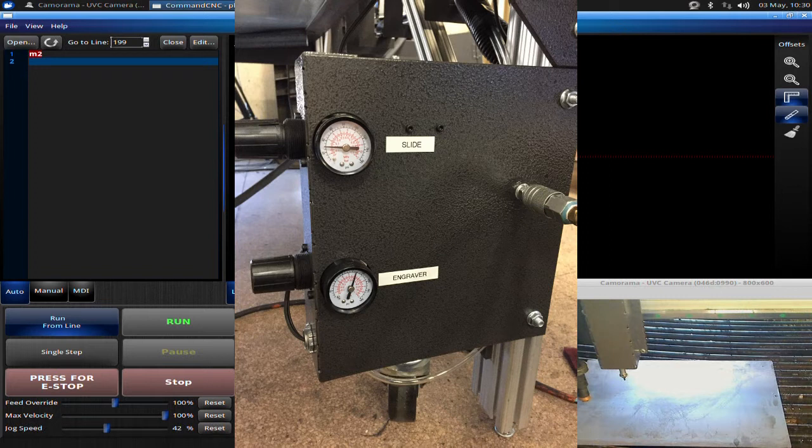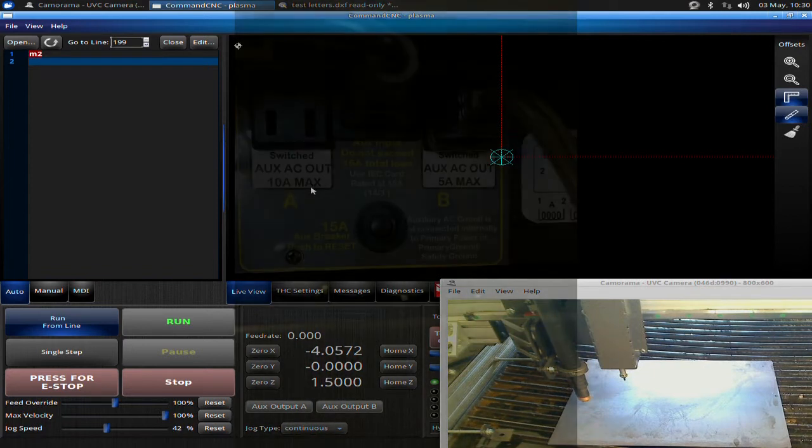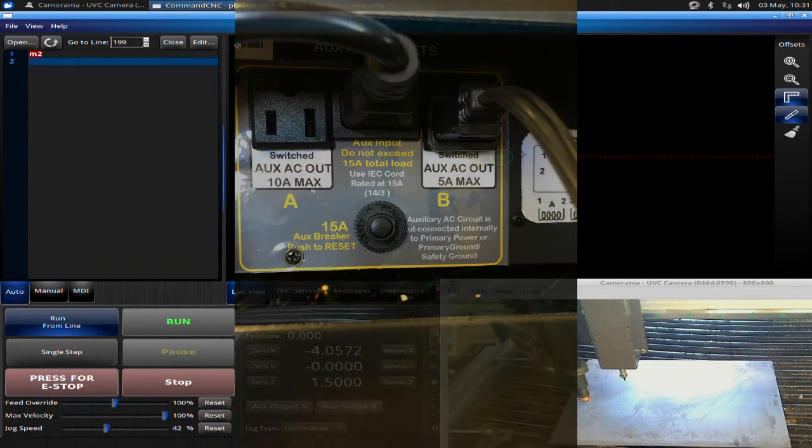The most important thing about the engraver is when you have it set up, the electrical plug that comes out of your panel needs to plug into the back of your control box. If you plug it into a power strip, when you apply air pressure to the engraver regulator it's going to simply drop your slide down and it's going to stay down. On the back of your control box there is a plug that states 'Auxiliary AC Out, 5 Amp Max, Letter B.'